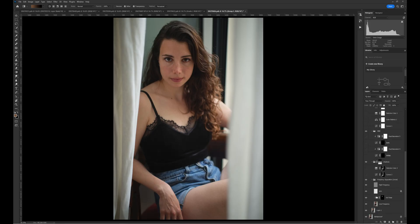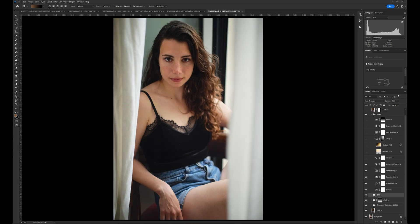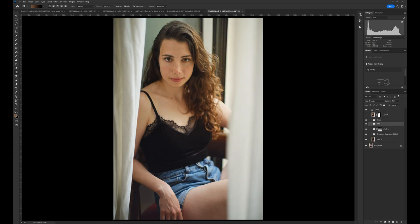This is where some of you might send the file to a retoucher. I always do my retouching myself. Now, with this software, I have a third option. In Photoshop, if I want realistic results without touching the texture of my model's skin, I would use the dodging and burning technique. This takes a lot of time and a lot of practice to get it right.